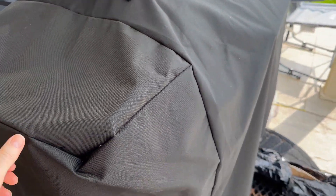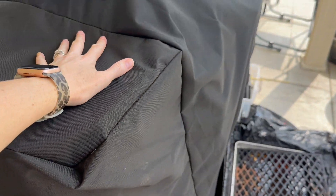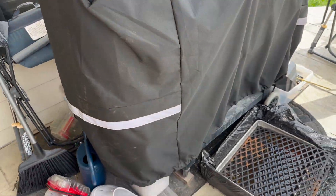It does seem to be very sturdy. It doesn't cling to the grill like it shows in the pictures, but it still fits really, really well. It has this really great drawstring at the bottom where you can adjust it if you need to tighten it up to make sure it doesn't fly off.